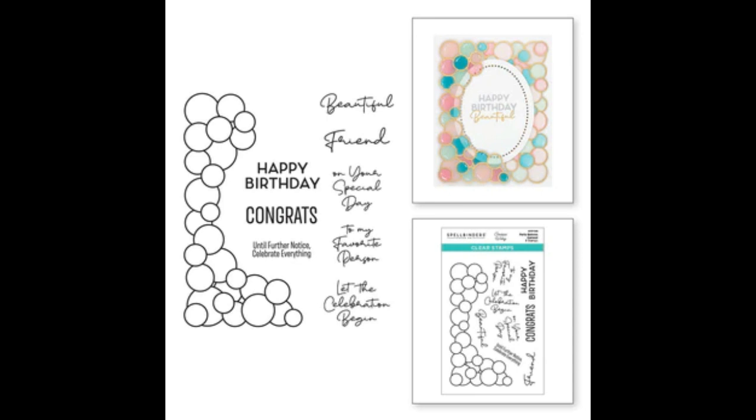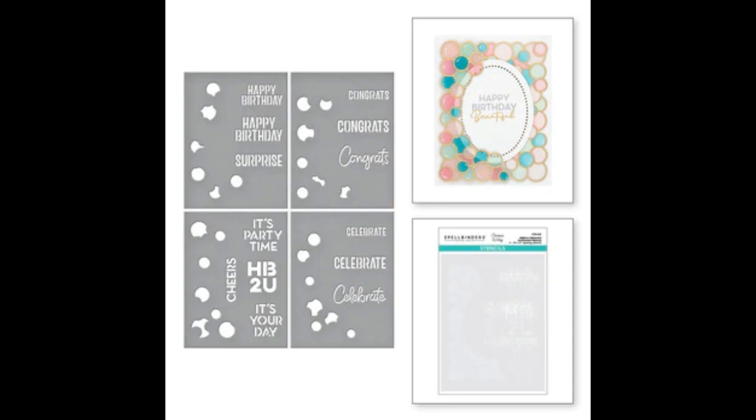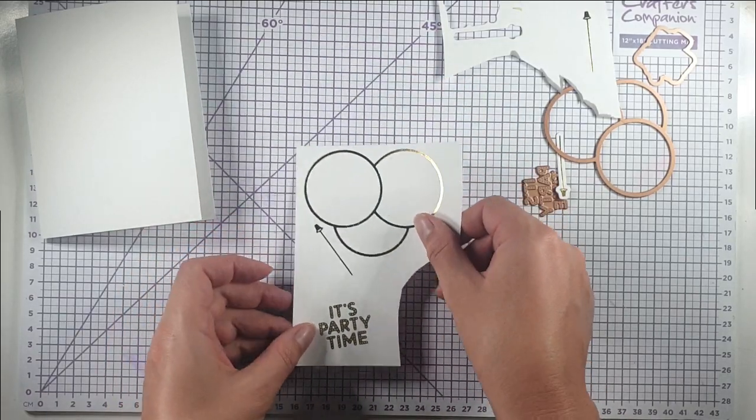The stamp set has the balloon garland and a whole heap of different sentiments to go with it. You can also get the coordinating stencil which colors in the balloon garland and has lots of stenciled sentiments as well. So let's get on to making the cards.